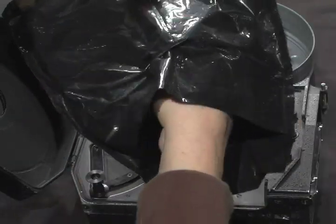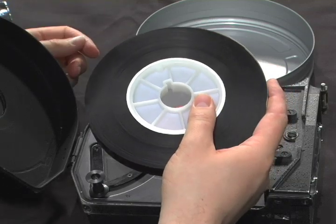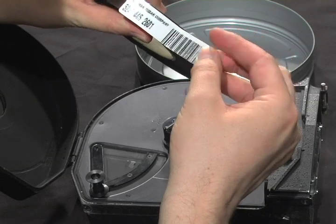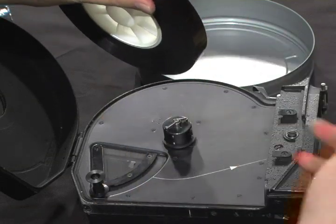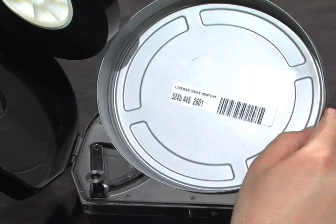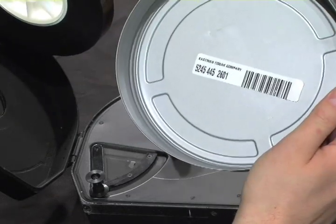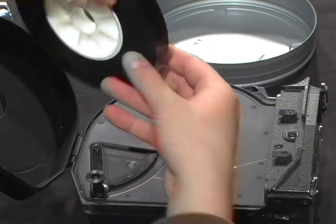Remember, you're not going to be able to see all this because it will be inside the changing bag — this will all be done by feel. You'll also have to remove the bit of factory tape that binds the film together. I like to stick this in the bottom of my film can to make sure it doesn't end up somewhere in my magazine and damage my film.